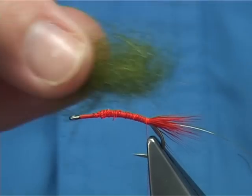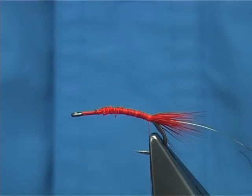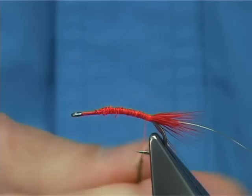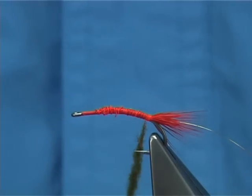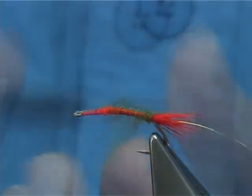You can use seals fur dye, the medium olive as I said. You can use synthetic fibre, which is excellent — nothing wrong with that. Just dub it onto your thread the best way you can, and build up a nice shape into your body. It's quite a big fly, so you want a little bit more dubbing on there just to finish off.